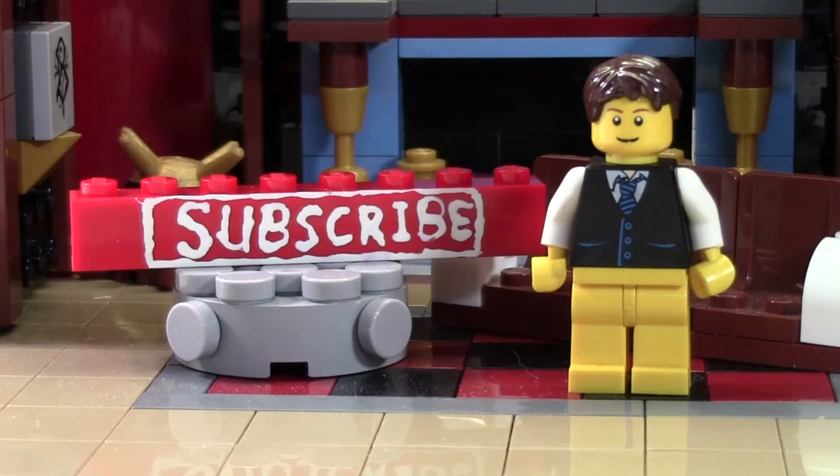Thanks so much for watching this BrickLover18 LEGO video. If you enjoyed this video and you want to subscribe for all LEGO all the time, click the subscribe brick and you'll subscribe to our channel. If you want to see more of our previously uploaded LEGO YouTube videos, check the cards as there's a playlist there containing all our videos. Head on over to BrickLover18.com where you'll find the links to our Twitter, Instagram, and BrickPoint. Don't forget to leave a like and a comment, and subscribe if you haven't already. Thanks everybody for watching and I hope you have a great day.